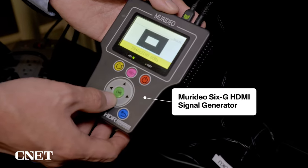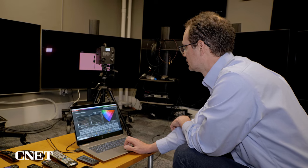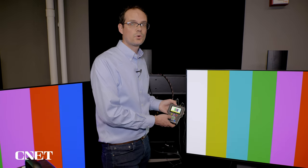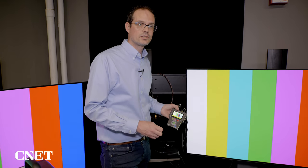This little guy is the Meridio 6G signal generator. It hooks up to the laptop, and the laptop controls the test patterns that it sends out. I can use these test patterns to measure with my Spectra Radiometer and determine color, brightness, and a bunch of other characteristics. I really like that this sends out signals in 4K, HDR, 1080p — the full range of signals to measure.